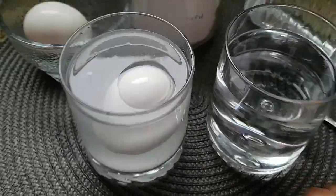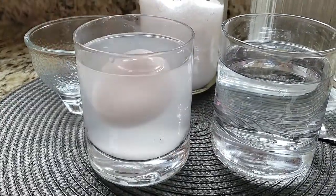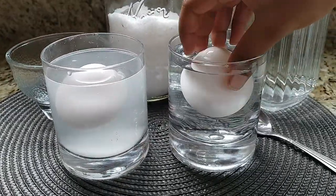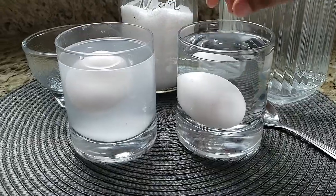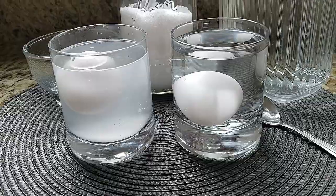Why does the egg float in the water? An egg is more dense than water, so it sinks. However, when enough salt is added to the water, the solution becomes more dense and the egg floats in the water.